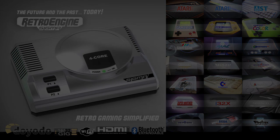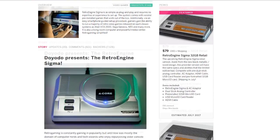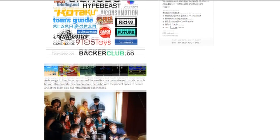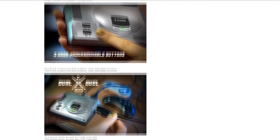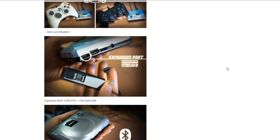This model also has 32GB of storage and will be sold in retail stores at a price of $80 US dollars. Another model is also going to be shipping called the Retro Engine Sigma 64GB BT Pro. This model includes the same AC adapter, the Retro Engine Sigma Pro, same HDMI cable, two stick pro controllers with Bluetooth, Bluetooth dongles, and a micro SD card reader, shipping for only $130 US dollars.